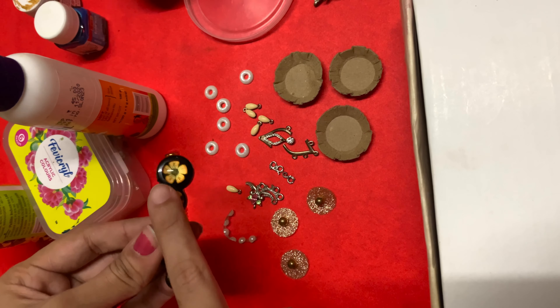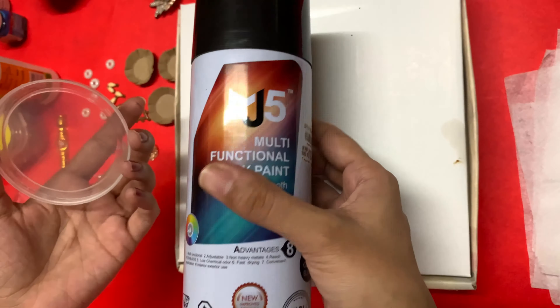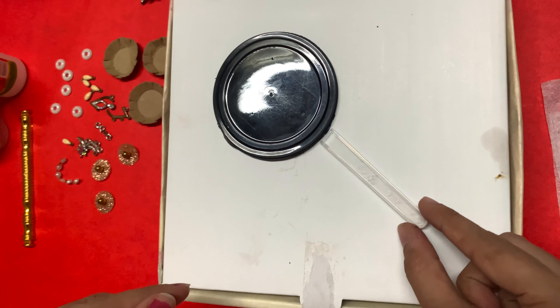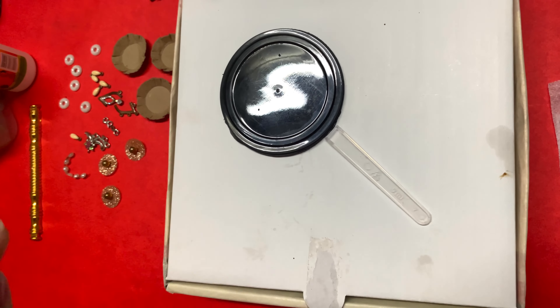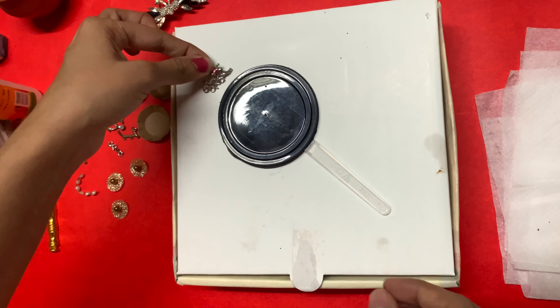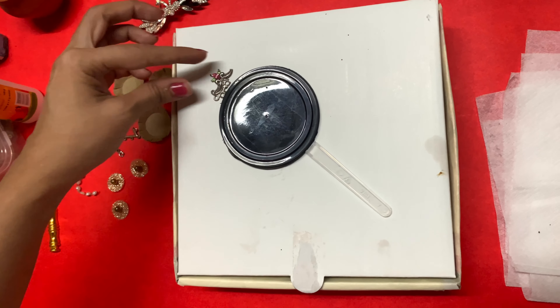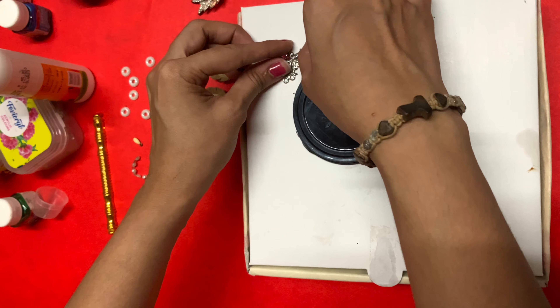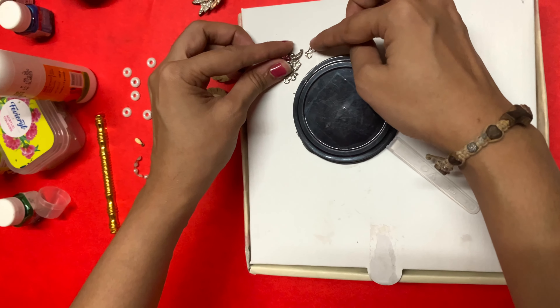I removed some pieces and I put a black paper. I have made a piece of paper. We used to put the bowl in the hand, and I used to put the bowl in the bowl.